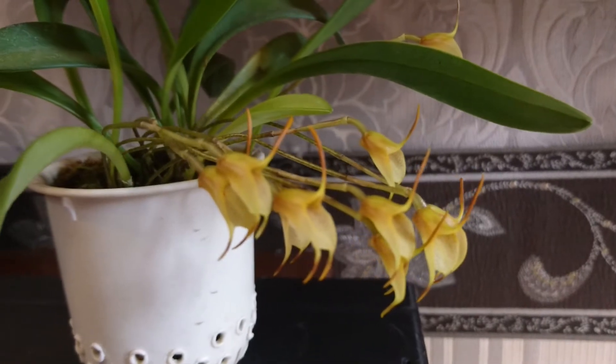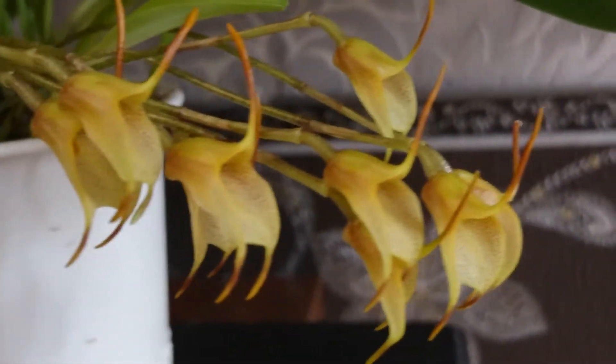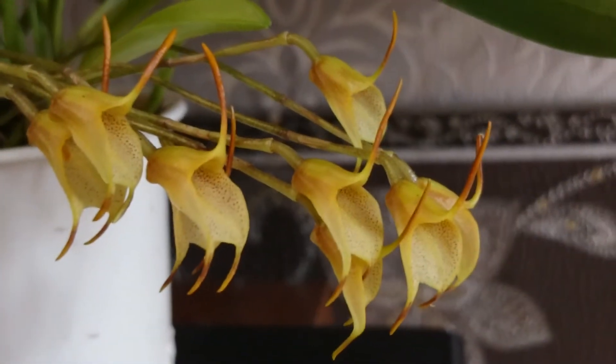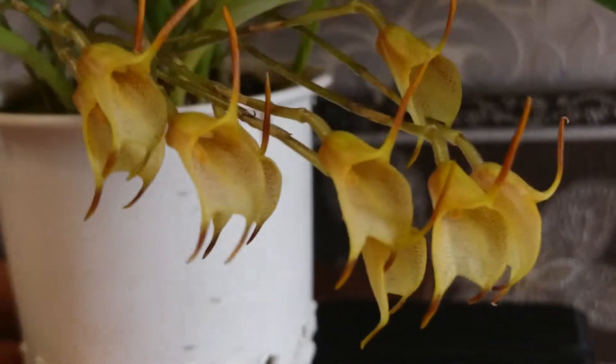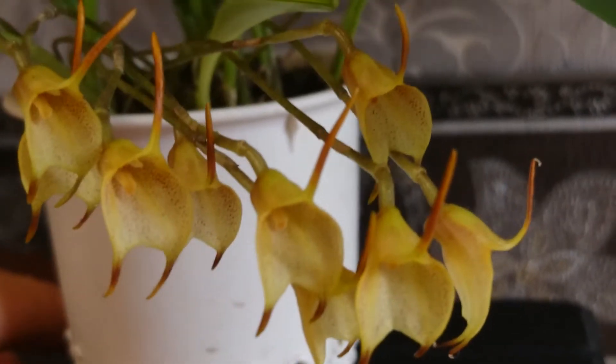And as there are so many of them, it smells really noticeable — it smells like cooked mushrooms, something like that. Such cute little flowers.